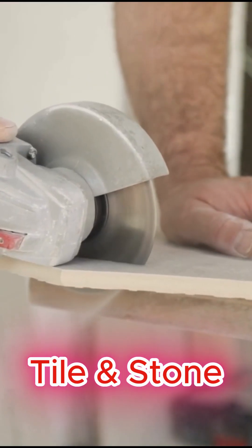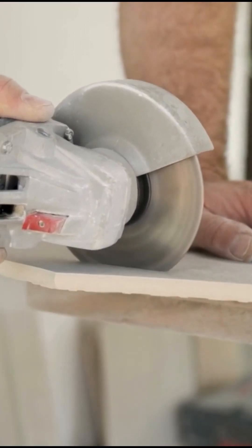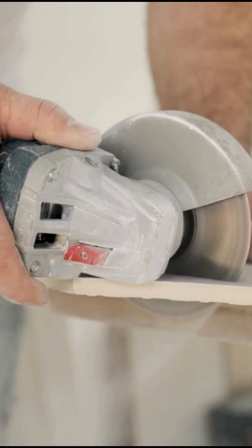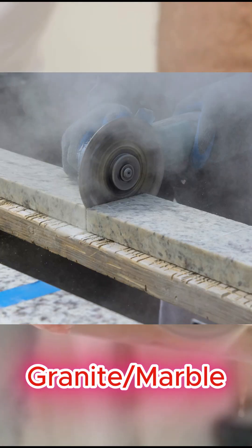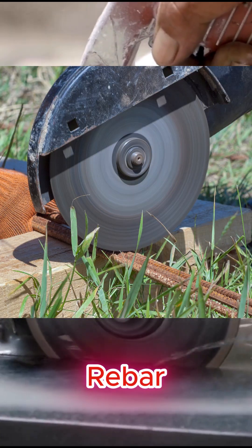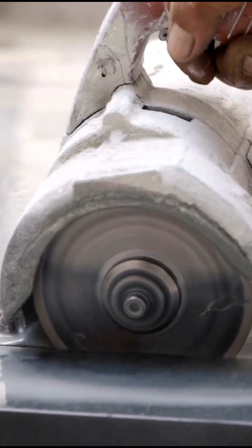When it comes to tile and stone cutting, diamond blades are perfect for helping with tile installations, kitchen and bathroom remodeling, stone veneer work, and even cutting hard rock like granite and marble. Additional applications include rebar, steel, pipe and ductwork, as well as brick and pavers.